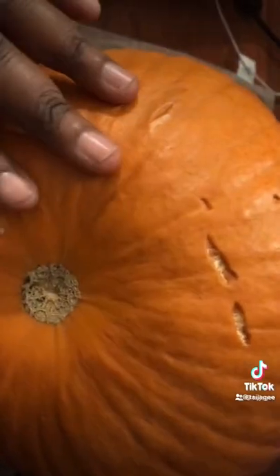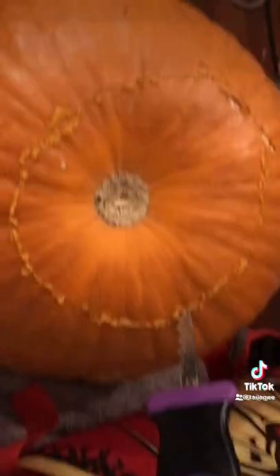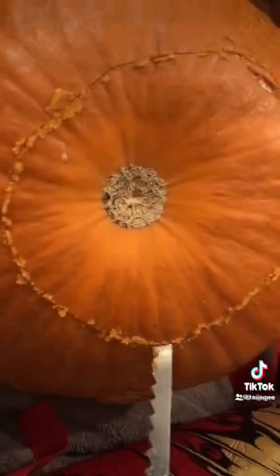We have some cool stencils as well. This pumpkin is so big! King, you can pick out the stencils and then we'll show you guys what we picked. Okay, so we're about to carve out the bottom using this super carver right here.